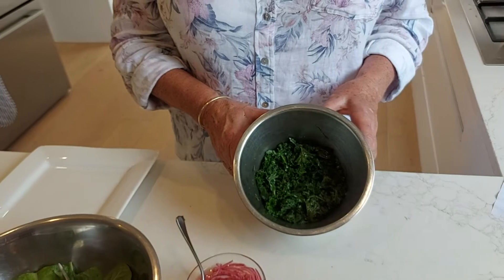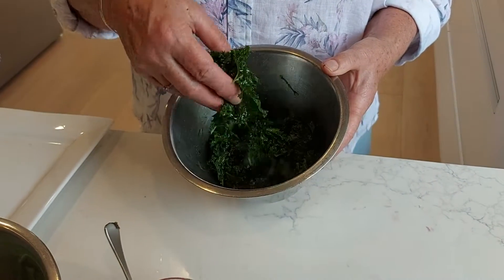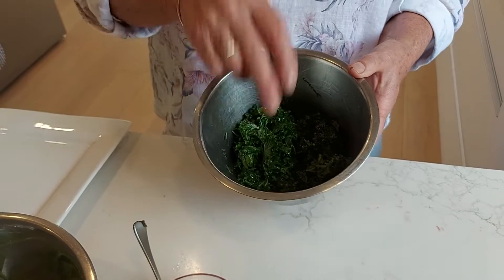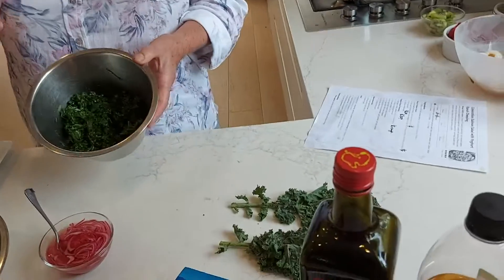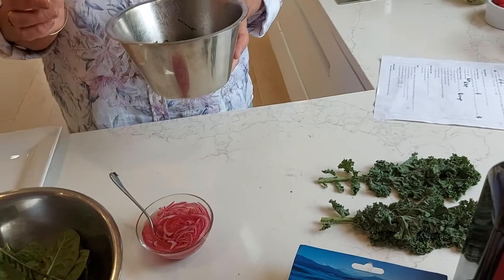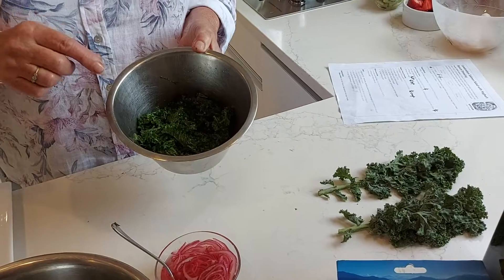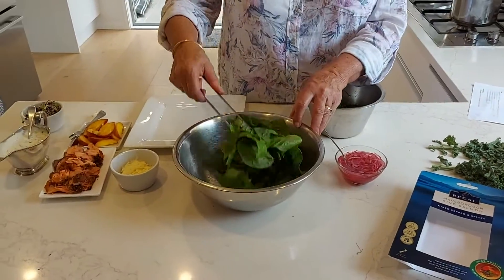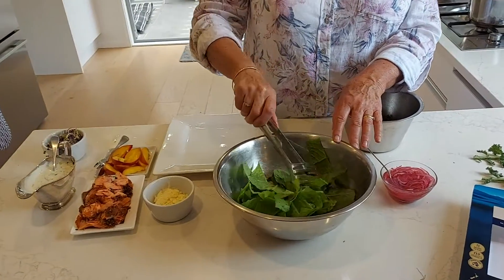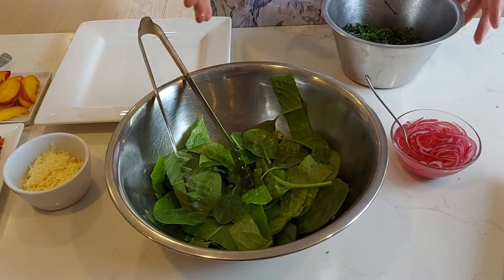And some marinated kale — all these are options, you don't have to have them. I've chopped it up and massaged it a bit with some olive oil, just a teaspoon, and half a teaspoon of salt. In here I've got some chopped up lettuce and some spinach — you need about four cups.